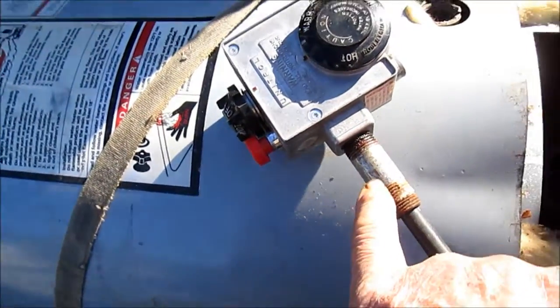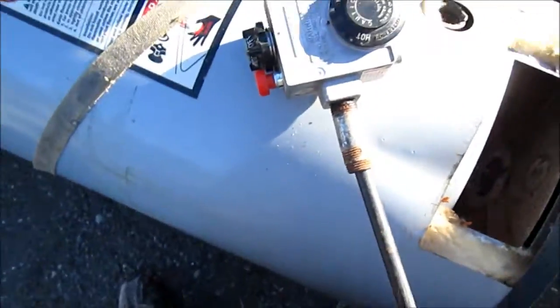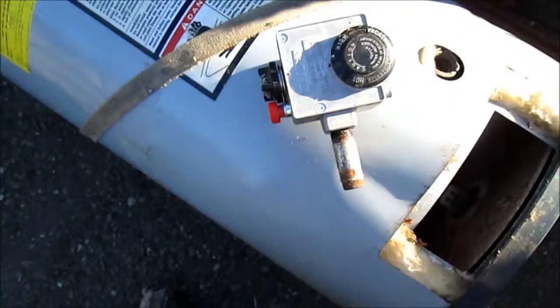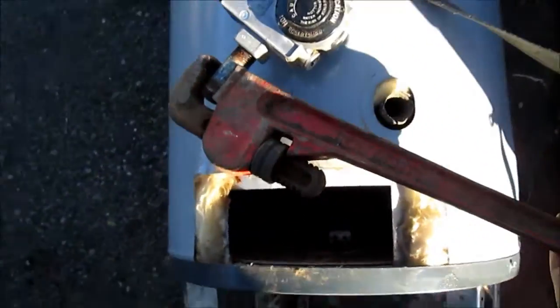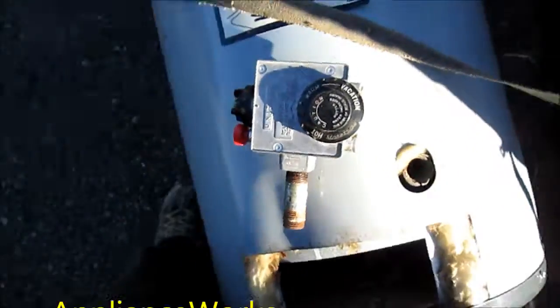Here's how I pull this valve out: put a half-inch nipple on here — a long piece of half-inch pipe will work too. You just stick it in there and twist; it's a regular right-handed thread. That's how I do it. This one's going on eBay.